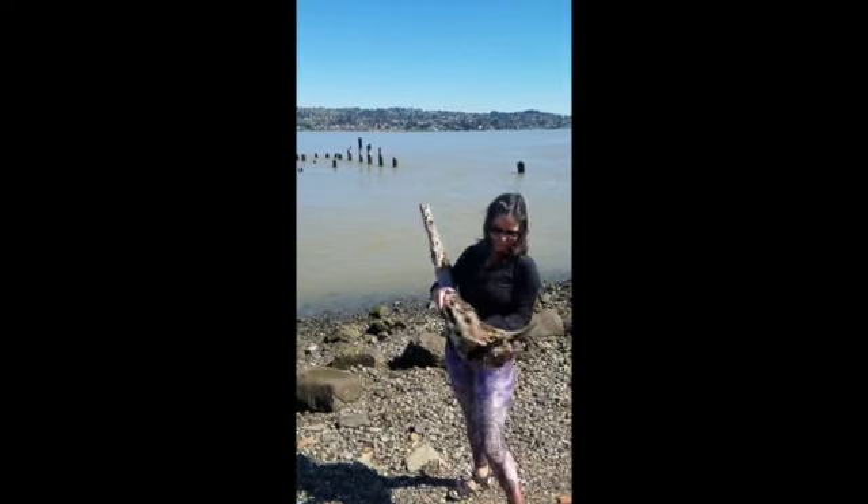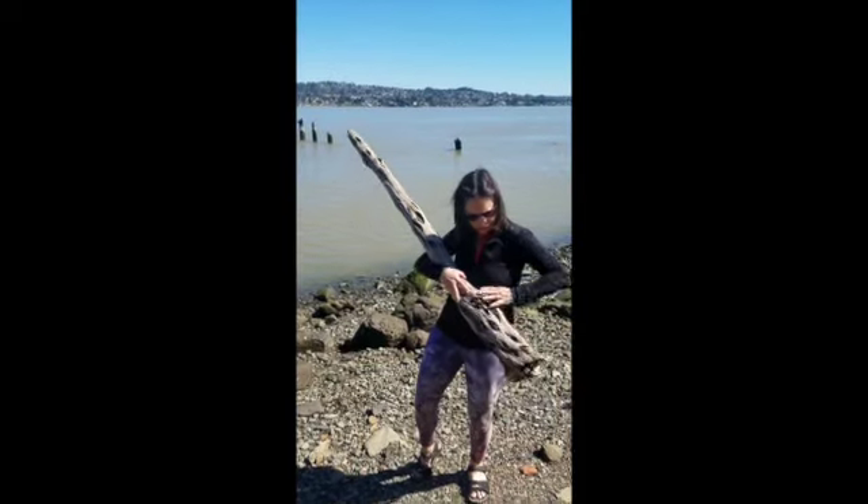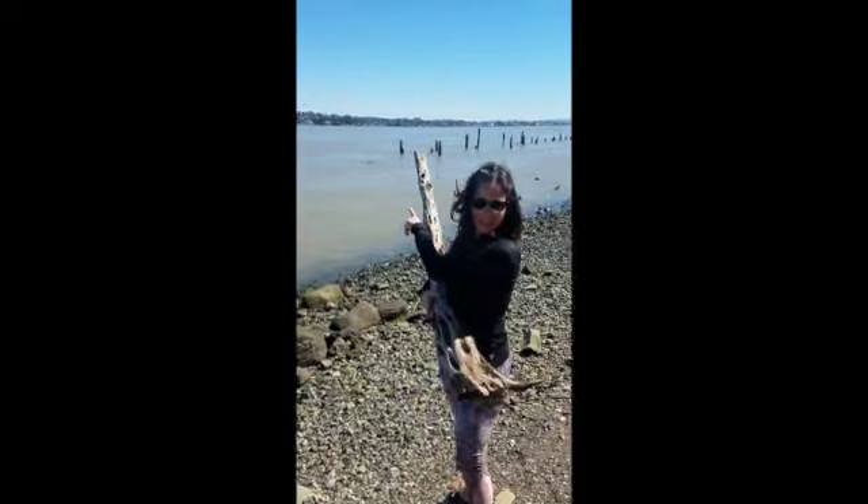Look at this amazing piece of wood I found — so beautiful. I'll probably have to cut it off here or something and just use the bottom part, and that is if I can kayak it all the way across.